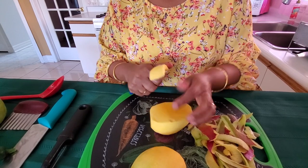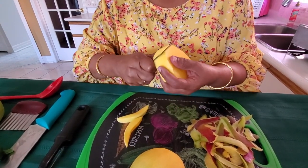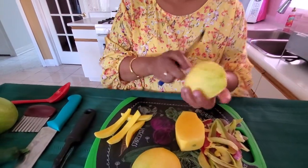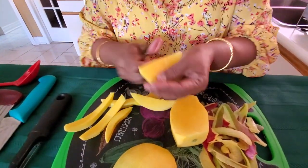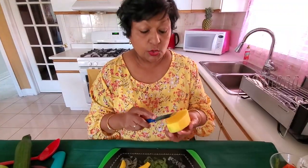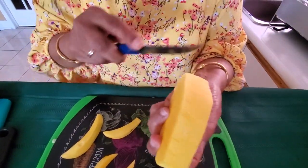You cut this piece off there, go like this, and on the other side. I like to score the mango seeds like that so the seasoning gets in better when you mix it up.